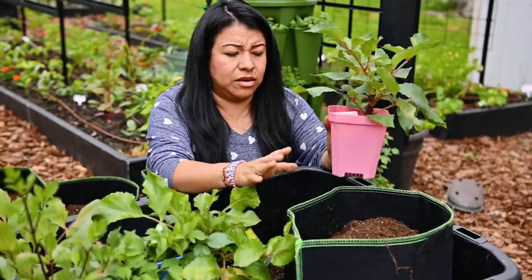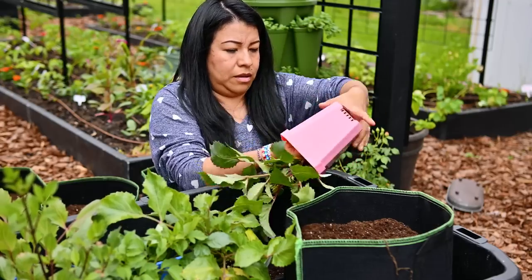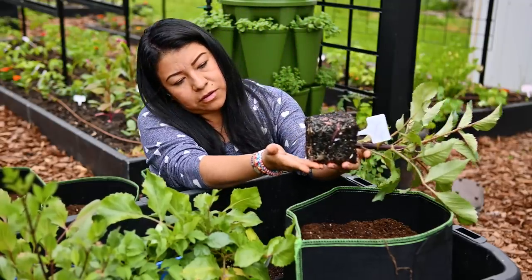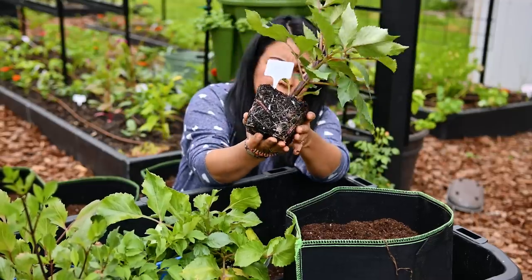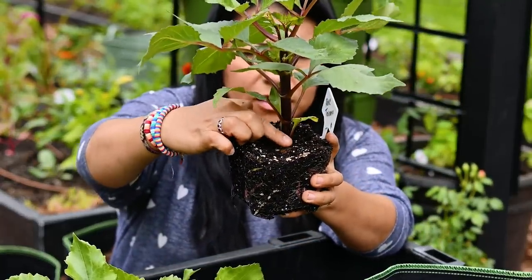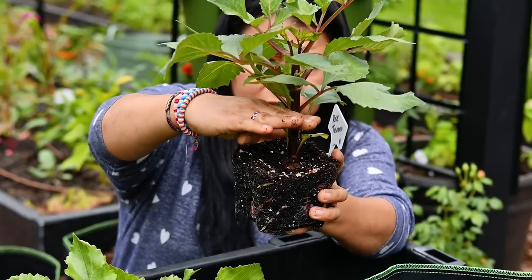Now that I have my dahlias here nice and going, I'm going to put one plant only — nothing else, no other plants — in this bag. I hope that it's plenty of space for them to grow. Look at that beautiful amount of roots. As you can tell, the stem coming from this dahlia — the sprout — is right at tuber level.